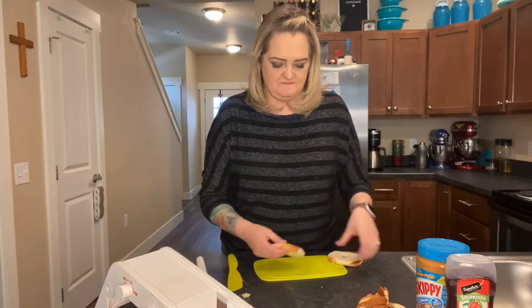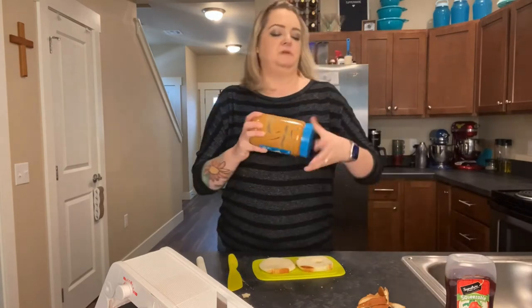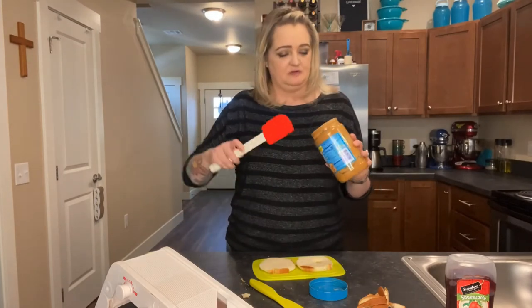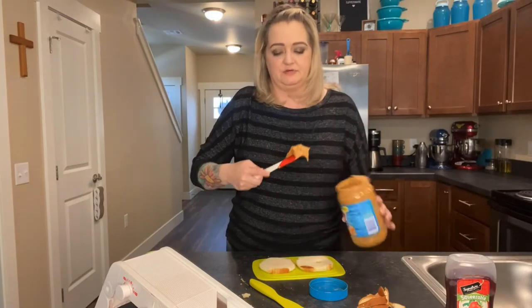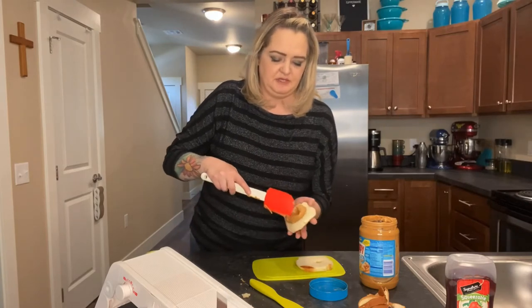So now we have our two pieces of round bread right here. And now I'm going to take my peanut butter. Typically I would use this knife, but my peanut butter is almost all gone, so I'm going to use my silicone spatula so I can get it out better. I don't want to dirty two things, so I'm going to go ahead and smooth on some peanut butter.